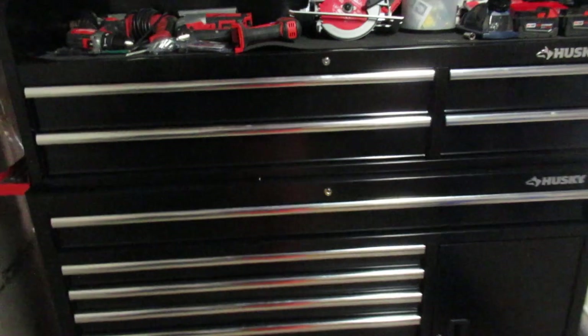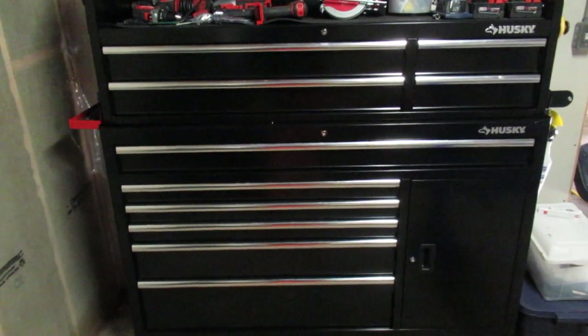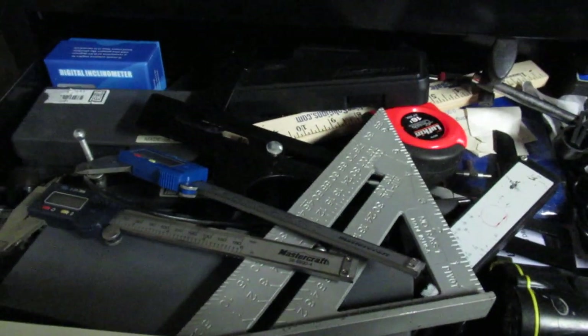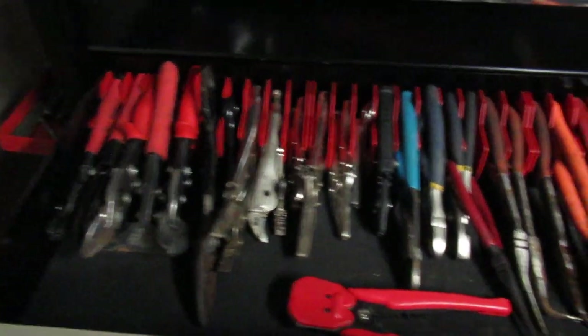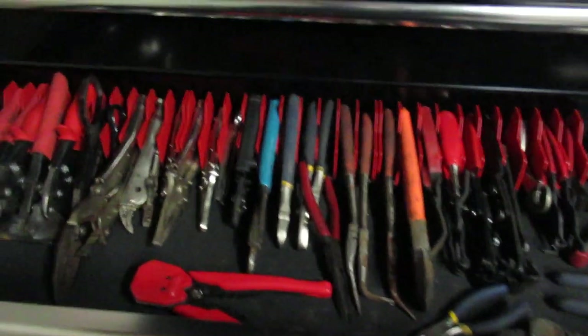Trying to figure out how to use these drawers to fit all my stuff in here was kind of tricky — I'm not exactly happy with it. I could have used one or two more drawers, but we'll go through it. This drawer is supposed to be the measuring department and the electrical department, but it's a freaking disaster — that's the worst of it, I think. In here there are pliers — lots of pliers, not enough pliers. I've got some more pliers at the post-ops I gotta go pick up.